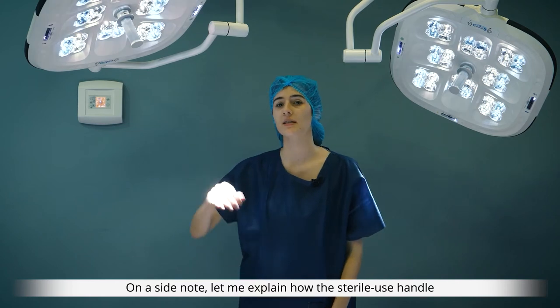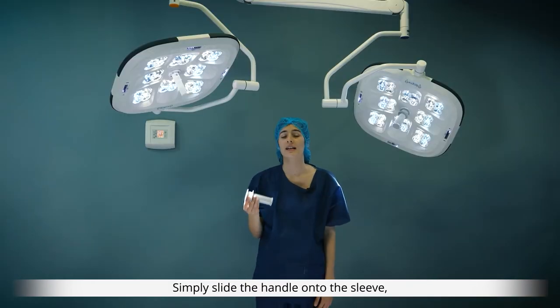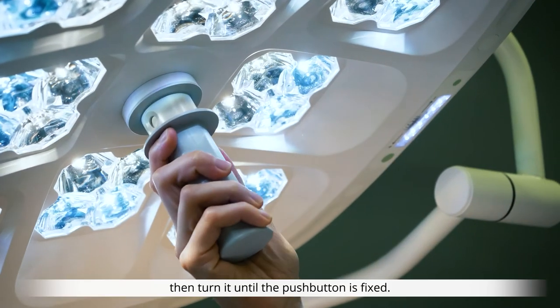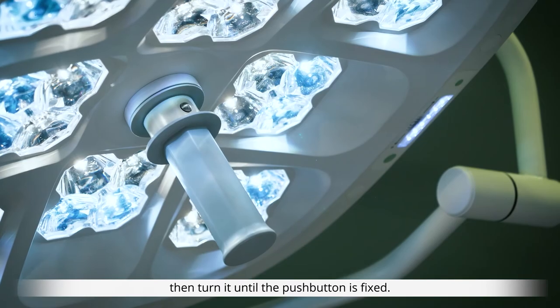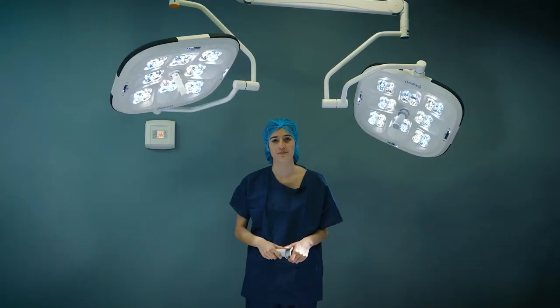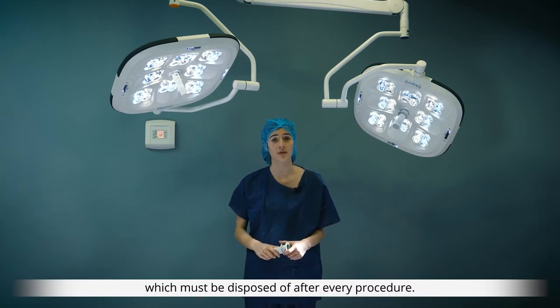Let me explain how the sterile use handle is positioned onto the light. Simply slide the handle onto the sleeve then turn it until the push button is fixed. To remove, simply press the push button and there you go. Our lights may also be equipped with a single use handle support which must be disposed of after every procedure.